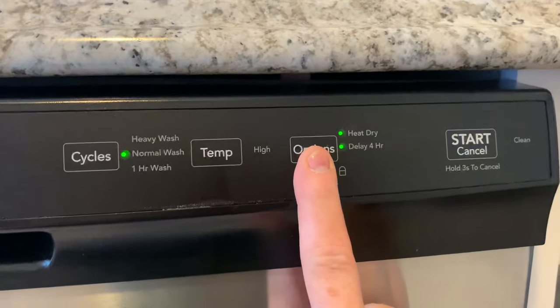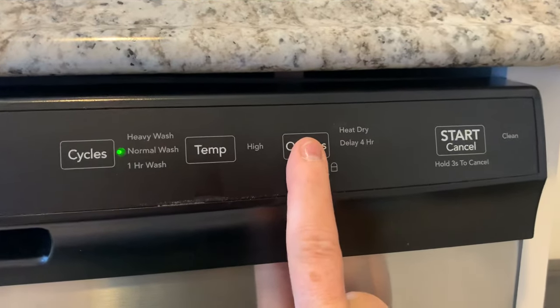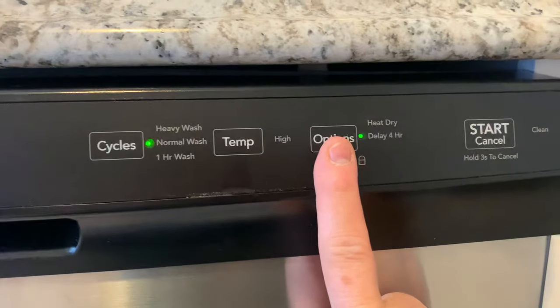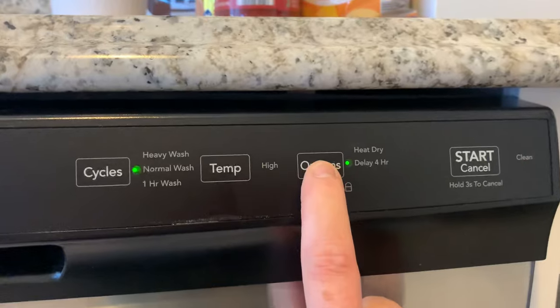So we're going to hit the button — it toggles through so both of those are lit. Then both are removed, and then you can choose a four-hour delay. So if you wanted to start it in the middle of the night instead of during the day or evening, you could wait four hours. Let's remove that.